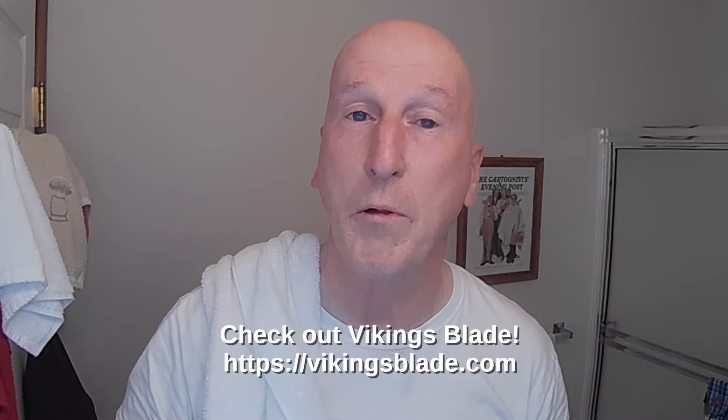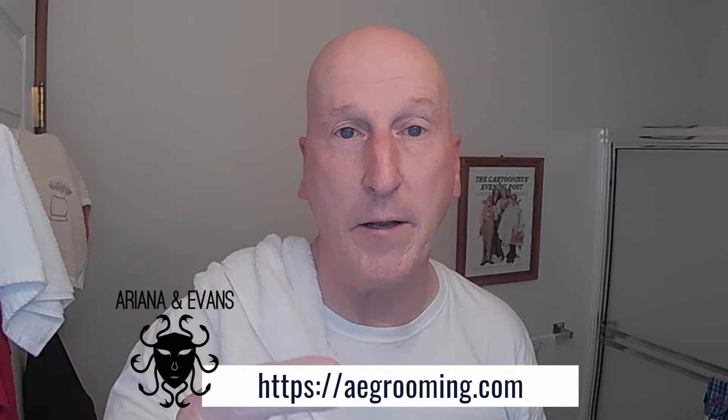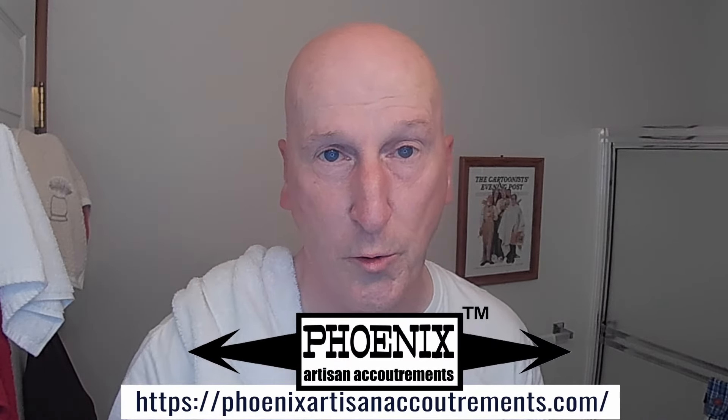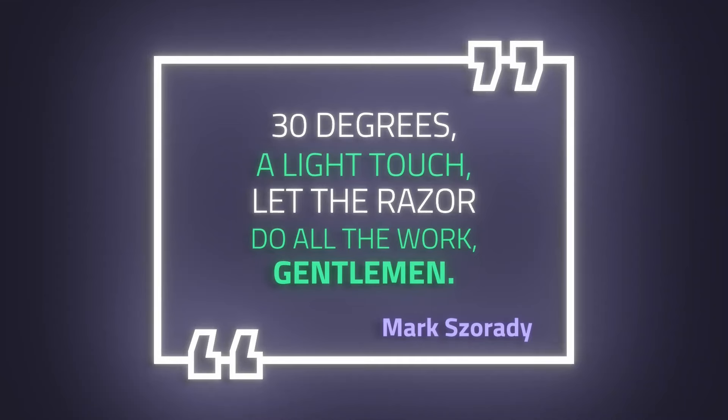That's it. Thanks very much for tuning in again — I really do appreciate it. Please share, please subscribe, please like. Hit that bell so it'll give me a yell the next time I upload a video. Comment below and let me know. Check out all the wonderful artisan soap makers and sellers displayed on the bottom of the screen — they make and offer some wonderful artisan shave soap and wet shaving gear to enhance your traditional wet shave. The next time you're online, please take a moment and pay them a visit. Also check out my Amazon product page at amazon.com/shop/MarkZerady, where you'll find all the Amazon listed products that I review on this channel, organized and categorized so you can find everything easily. Thanks very much for tuning in again — I'll see you again real soon. Bye.